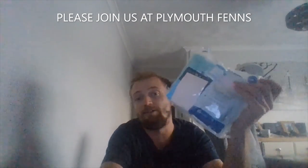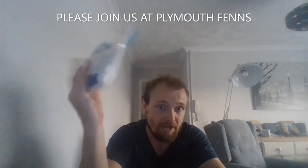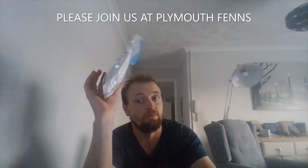Right guys, this is everything all packed back up, ready to go back into my rucksack. We appreciate every single one of you — every second you give us. Please join us here at Global Friends, like the video, and we'll see you soon. Bye bye.